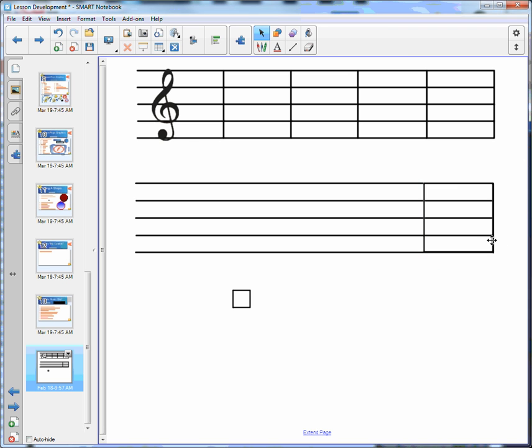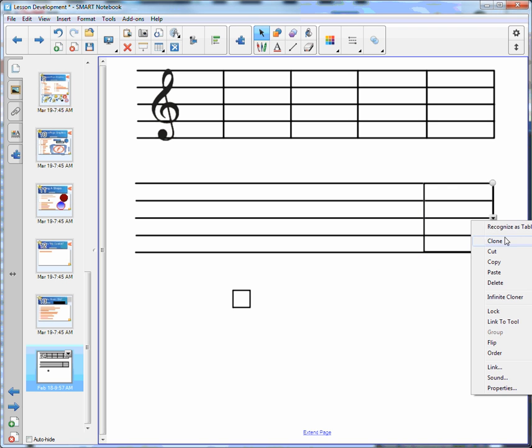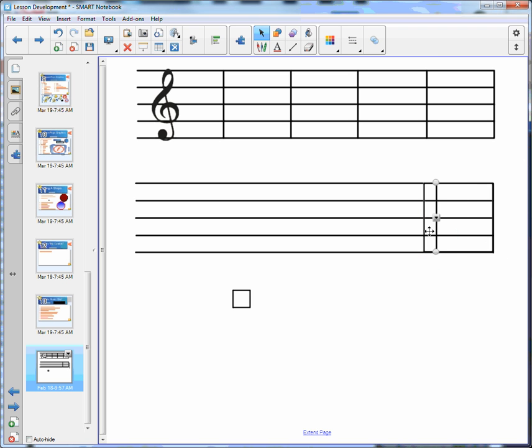We've got our square — we want to choose our line, clone our line, and move that into place to get the guide lines where we want them, just like that. Then we clone our square again and move it down.